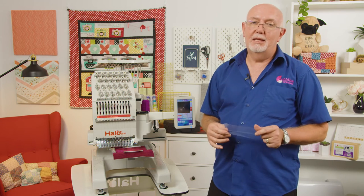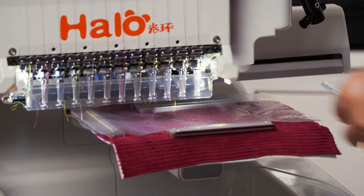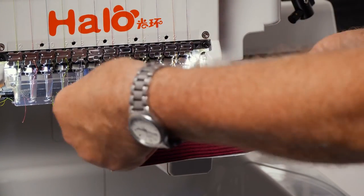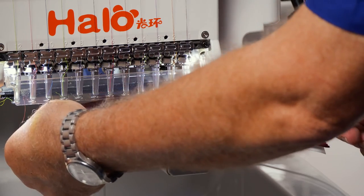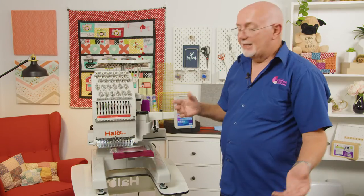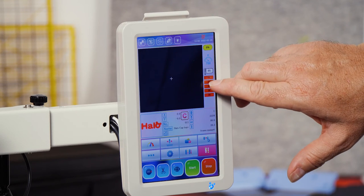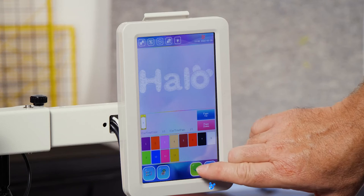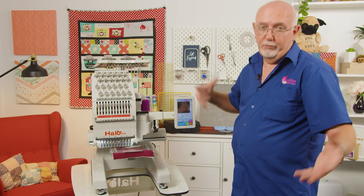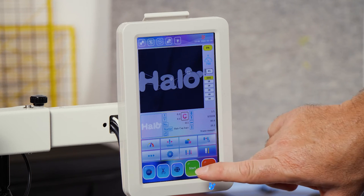I can actually put the topping under the magnets — just remove one magnet, pop the topping down, and the beauty is that by moving one magnet nothing else moves — everything stays in position. Then put the topping in place and put that magnet back. I'll choose white as the color. Going back to the thread palette, I'll choose white and click okay. Then we go to drive or embroidery mode — hit the little red button, click yes, click the green tick, and we can start stitching.